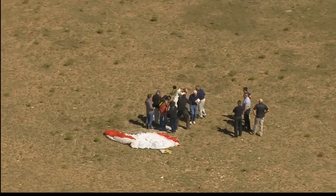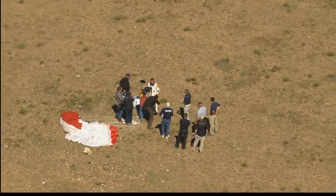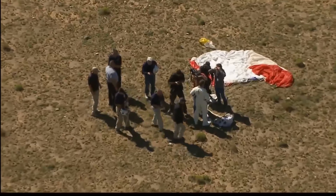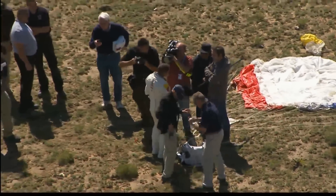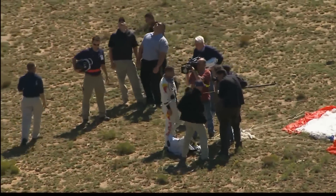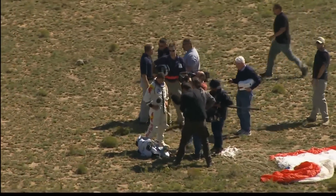Along the way there were setbacks — snags in development of the equipment, weather delays — but today Baumgartner and the Red Bull Stratos team are celebrating. New world records have been set for the highest freefall ever, the fastest freefall ever, as well as the highest ever manned balloon flight. Today was also a big win for science, as the Red Bull Stratos team collected valuable data that could ultimately help improve the safety of space travel and enable high-altitude emergency bailouts from spacecraft.